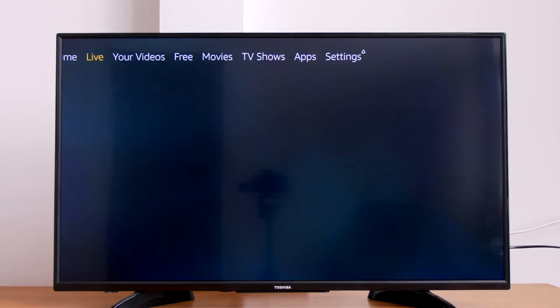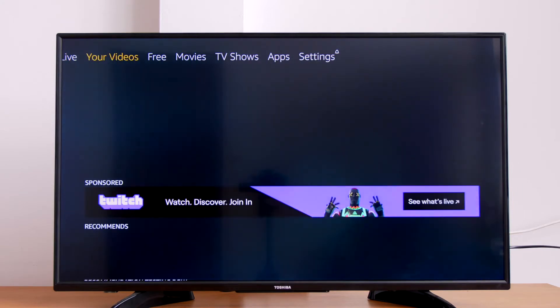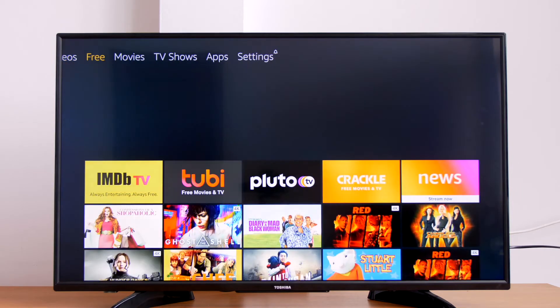If you've already set up your Amazon Fire TV Stick with your TV and are ready to get started using the ScreenCloud app, please skip ahead to the time shown on the screen. But if not, stay with me.